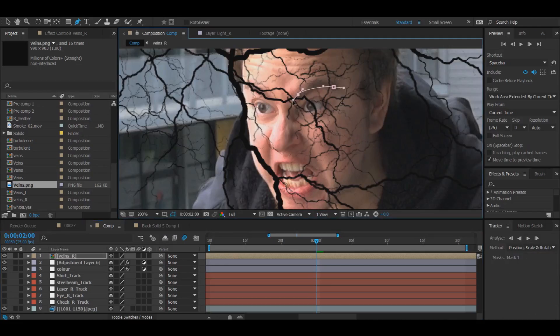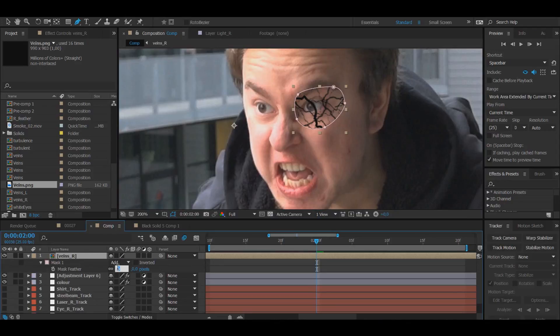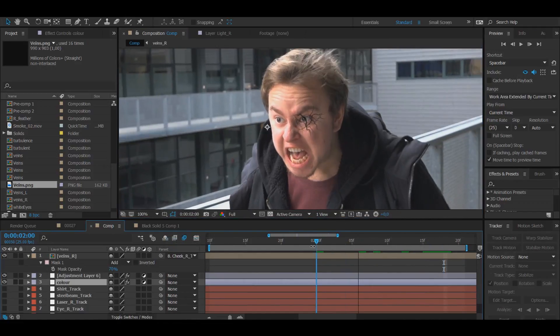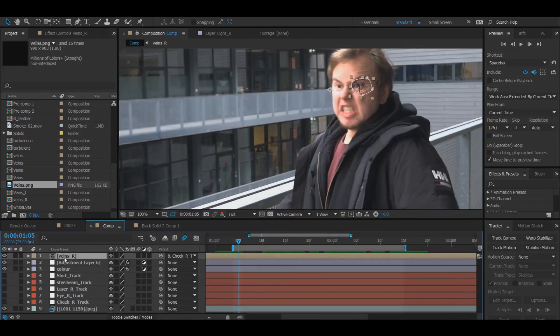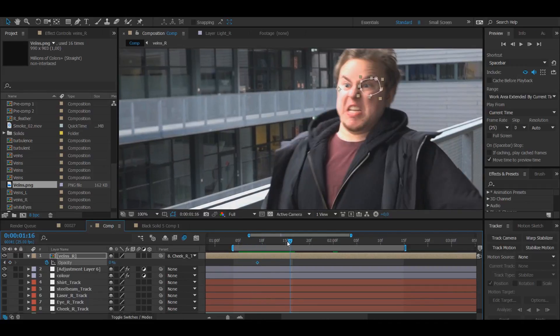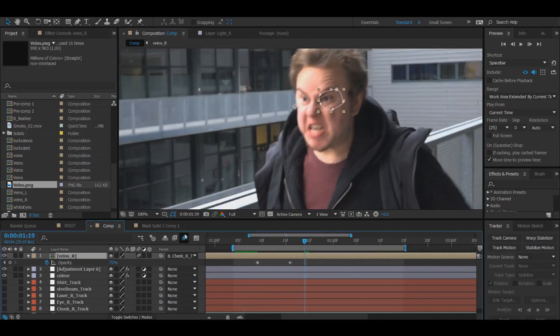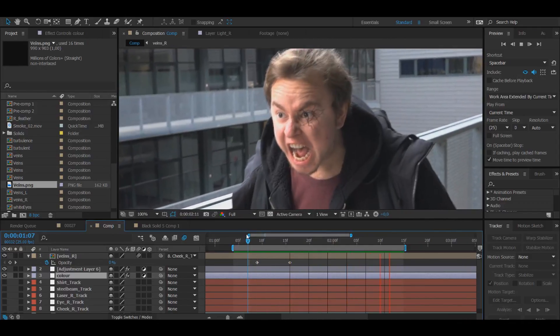Using the pen tool, draw a mask around the eye area so the veins appear specifically where they should be. Press F to get the mask feather and set it to around 30. I've added my cheek track done in Mocha and it sticks right to my face. Since I don't want the veins there for the entire time, press T to open opacity, create a keyframe by dragging it down to zero and pressing the stopwatch. Then animate from zero to 70 — this is the range where the veins pop up.